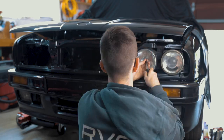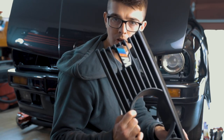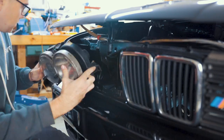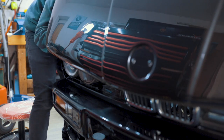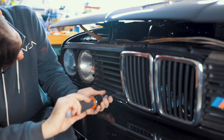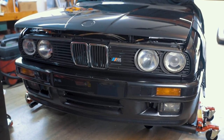It is now time everybody — we've come to that point in the process where we get to put the face back on the E30. Oh, I need my glasses — blind without them. Oh my goodness, look at that face, man. This has given me so much inspiration to finish the car.